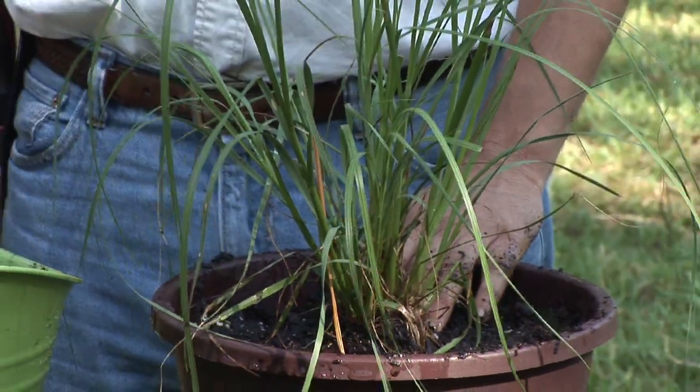This is Bob Lindy talking to you about how to grow grass in a pot. Please enjoy your herbs.